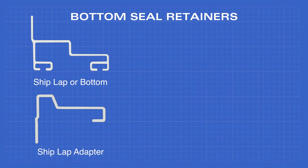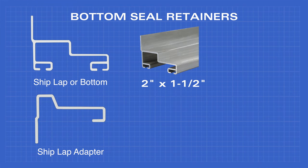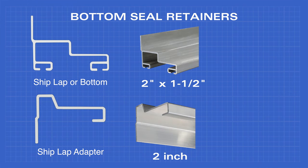The shiplap or bottom retainer comes in 2 inch by 1-1/2 inch, and the shiplap adapter comes in a 2 inch.